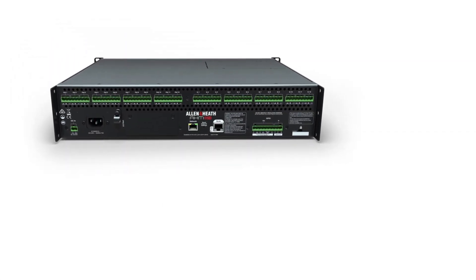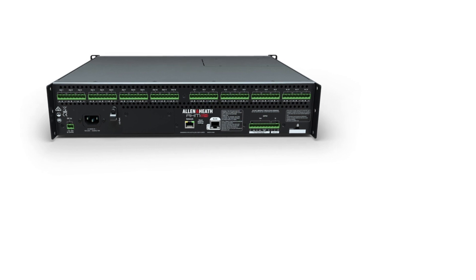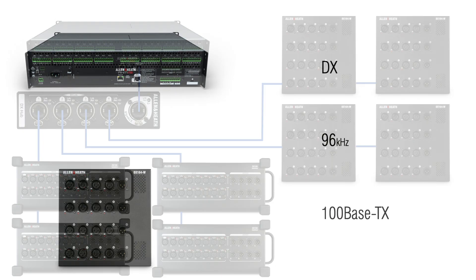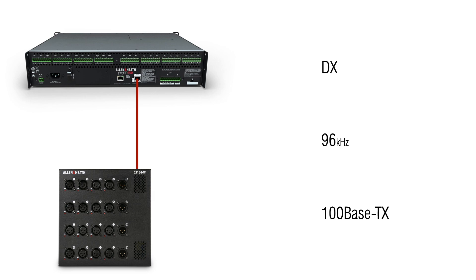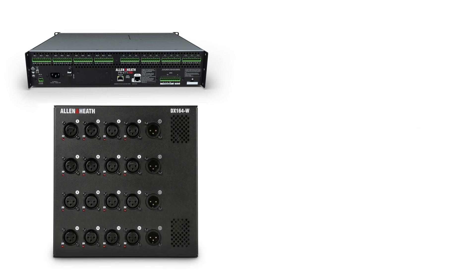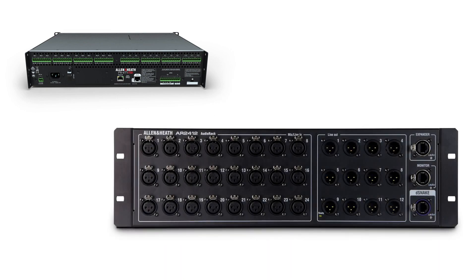The AHM64 can connect to a variety of I/O expanders from the Everything I/O range from Allen & Heath through the built-in S-Link port on the rear of the unit, allowing up to 128 channels of inputs and outputs to be connected. When an audio expander is connected to the S-Link port, the port detects the type of device and automatically switches the relevant Allen & Heath protocol, sample rate, and Ethernet speed. This means AHM is compatible with the newest 96kHz DX boxes, but also with 48kHz DSNAKE AR and AB units.